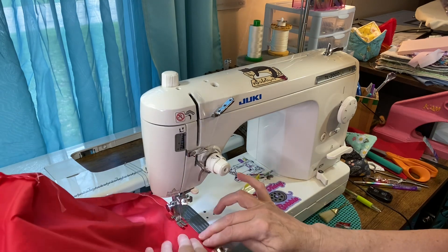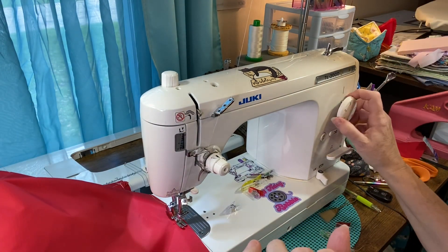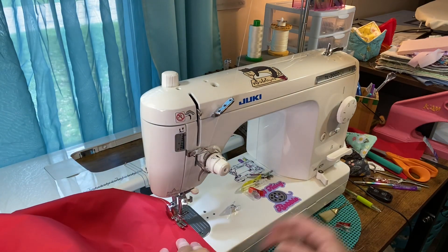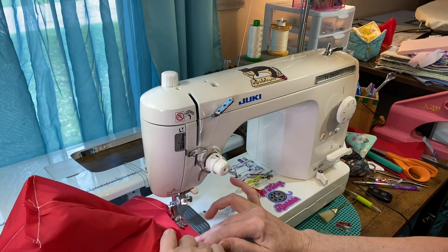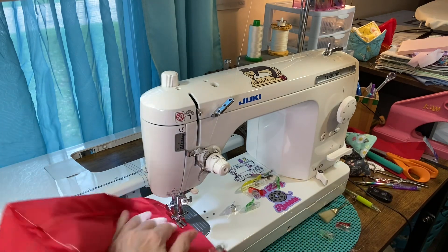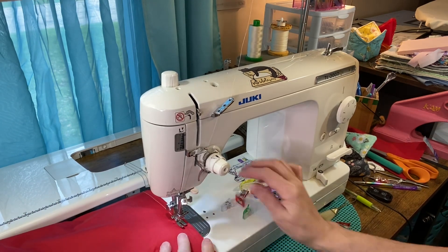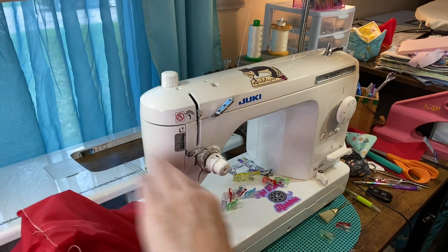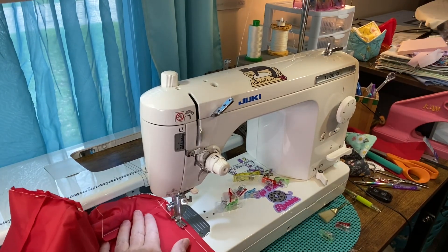Oh, I still have the wrong stitch length, so I'll take that down. Make sure when you're doing it you don't get it caught on your arm — that's what just happened to me. I'm going to go around again because I did part of it at the wrong stitch length. I'm going back over that section where I sewed it at the wrong stitch length.